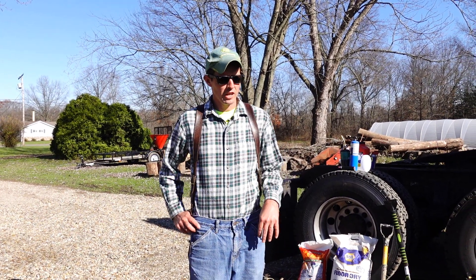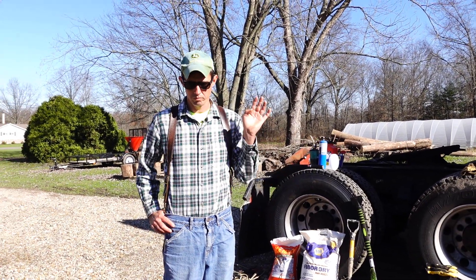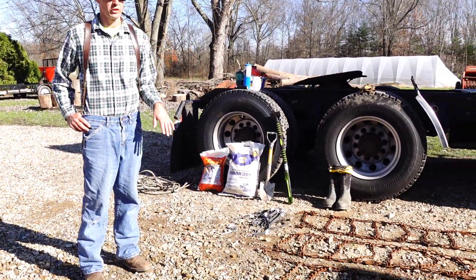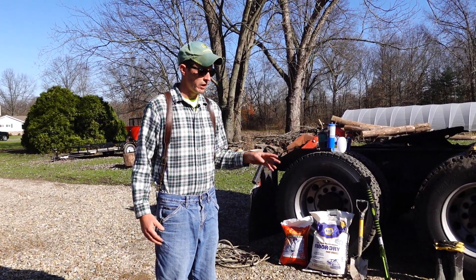Hi everybody, Ryan here again. Today I've got everything laid out to get the truck ready for wintertime, going over the Rocky Mountains, Cascades, and Sierras out west. I've got a lot of different stuff here I want to talk about — a lot you probably know about, and a lot you may not.